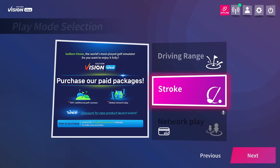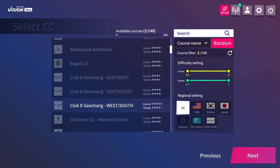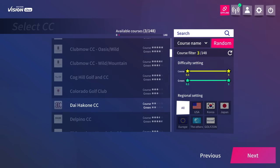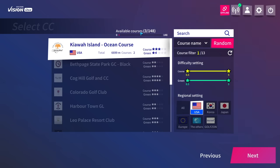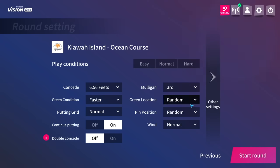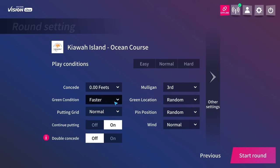We're going to go into stroke mode — actually playing a simulated round of golf. I'm going to bounce into the USA section and play Kiawa Island. This is a very difficult course in real life; I think I shot like 91 here — it was a very tough day. Let's see if we can do a little bit better on the simulator. I'm going to configure the course settings and not concede any putts because I really want to try this putting mat. I'll set green conditions to faster and putting grid to normal.